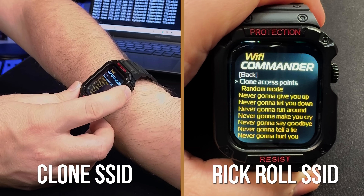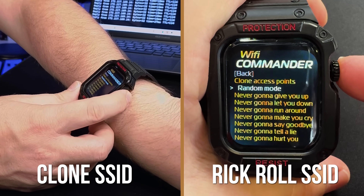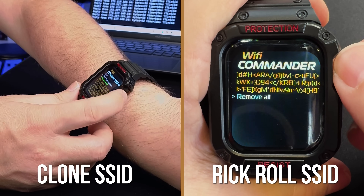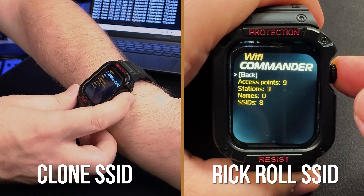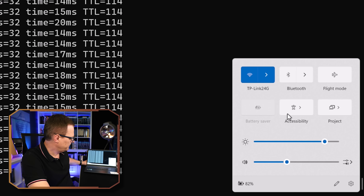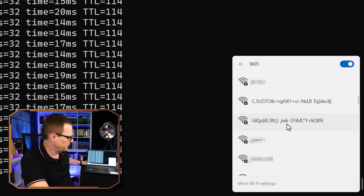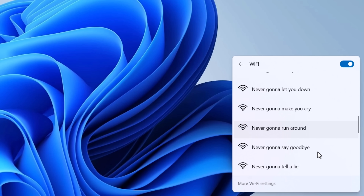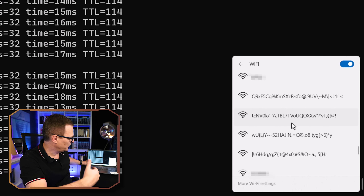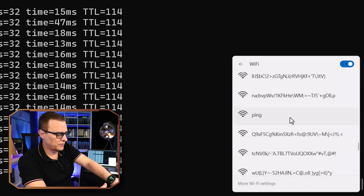I'll stop that attack and go back. Under SSIDs you can specify the clone of access points — you can see I'm cloning a whole bunch here — or go with random mode to create a bunch of random access points. Going back to deny access, beacons, and start: looking at the Wi-Fi networks, you can see a bunch of fake networks. You could use Rickroll names here, but as you can see, a whole bunch of random SSIDs are now being broadcast by the watch.